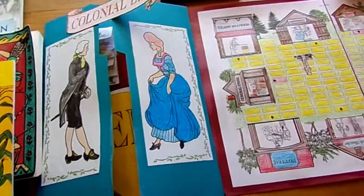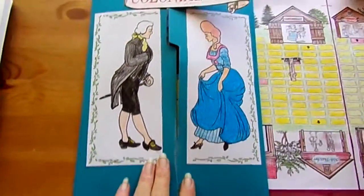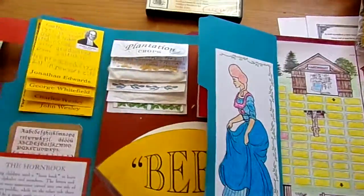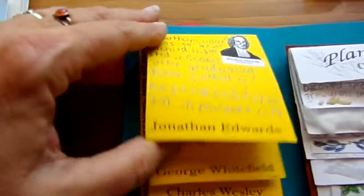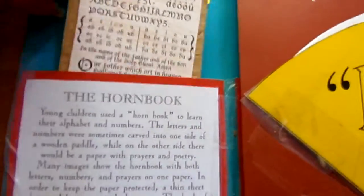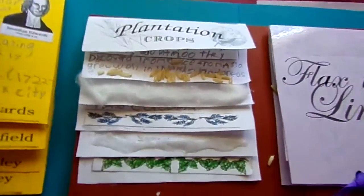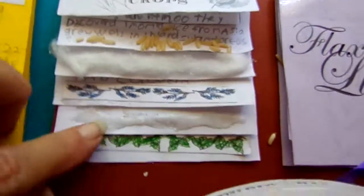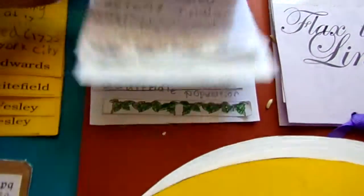You can do a lap book or notebooking. We kind of did both because there were so many different things for the different sections. This is our lap book — Jenna did a wonderful job. It opens and we have our men of faith; each one flips open to the little blurb she wrote about each person. Then there's the horn book, a miniature version — so cute. We have crops and their importance to the colonials; each one flips up and she wrote about its importance.